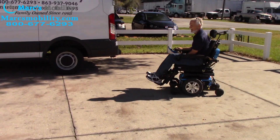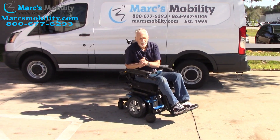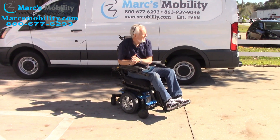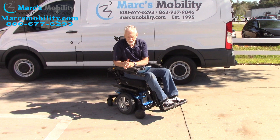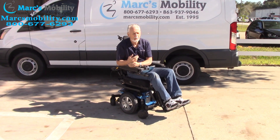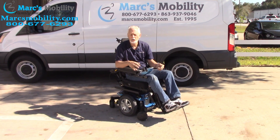No problem on the grass. If you're going to use it in the grass and your ground surface is hard, you're fine. If your bottom is soft and mushy, it's not going to be nearly as good. But with a hard surface like this, no problem at all. So this is a nice chair with two miles — Quantum Edge 2.0 with electric tilt, electric recline, and electric legs, almost brand new.